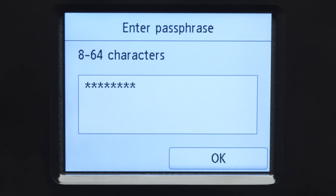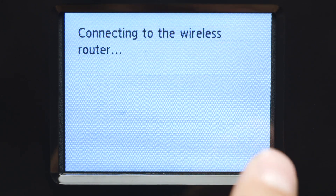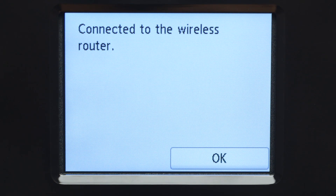Tap OK again to connect to your wireless router. When you see this screen, your printer has connected to your wireless router. Tap OK.